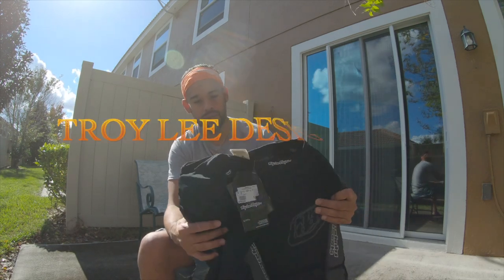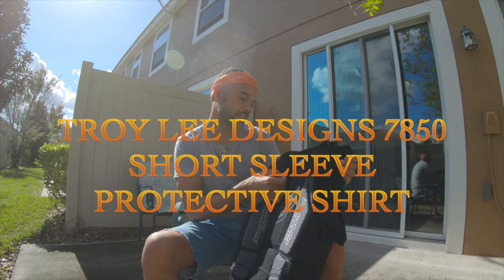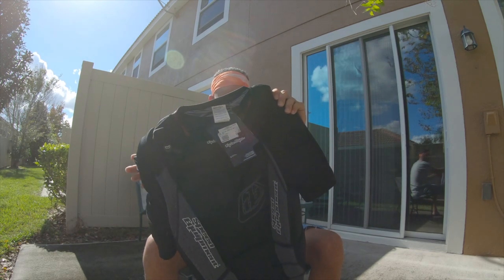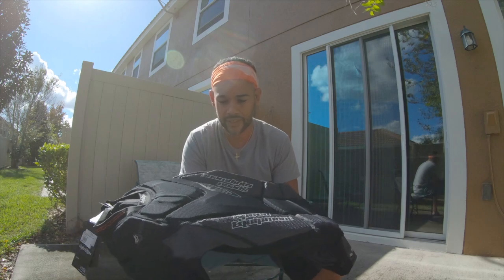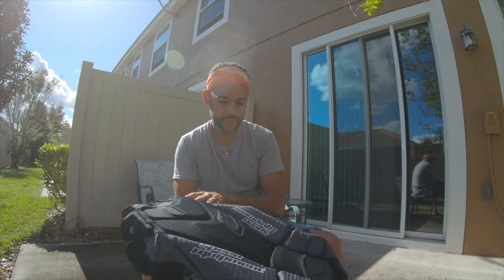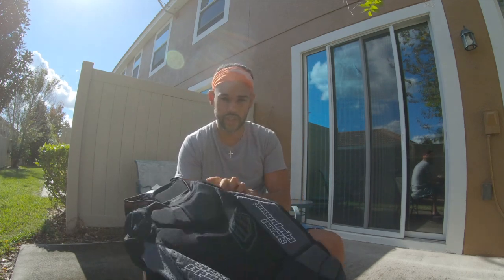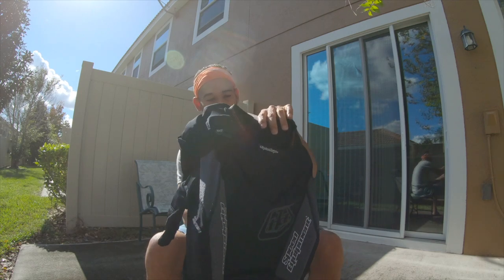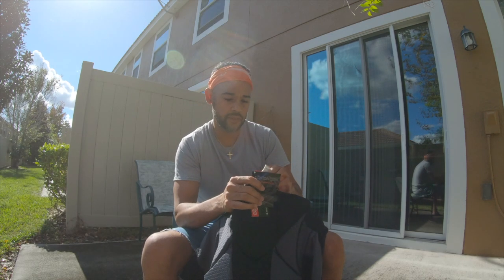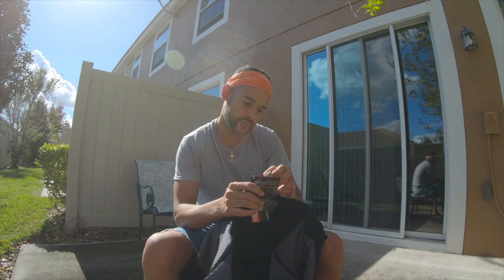Without further ado, this is what I went with: the Troy Lee Designs short sleeve body protection, model number UPS 850. First off, how light and ventilated this thing is — it's just ridiculous. There are holes all over it. I already tried it on and you can feel a breeze blowing through it at any time. I believe this model came out around 2012, so it's been out for a while.